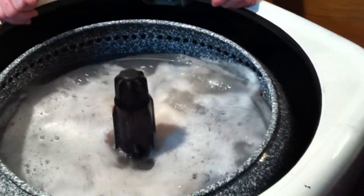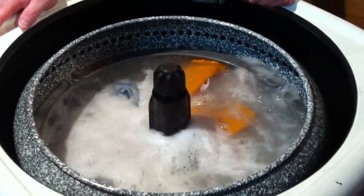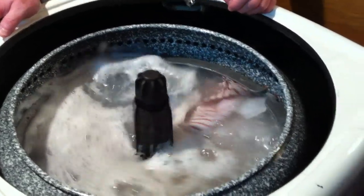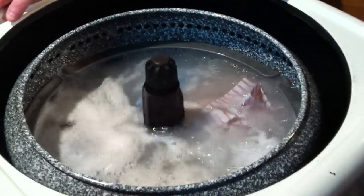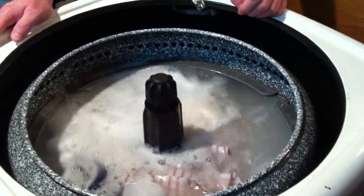Now, the instructions talk about the fact that clothes are supposed to come up out of the center and go to the outside. Clearly they do not. Right. They're coming to the center. Right.